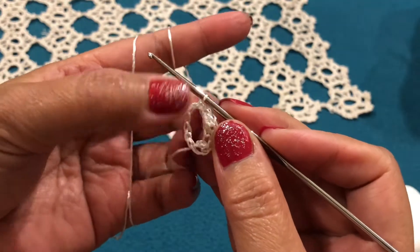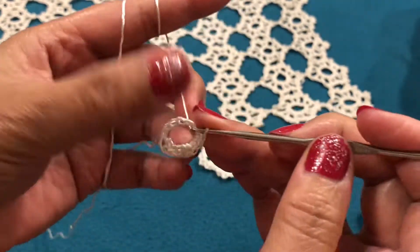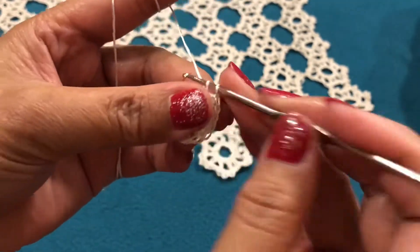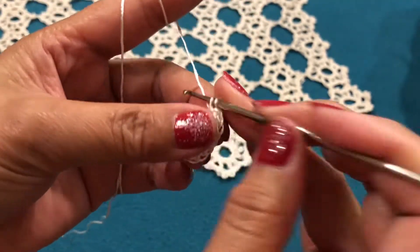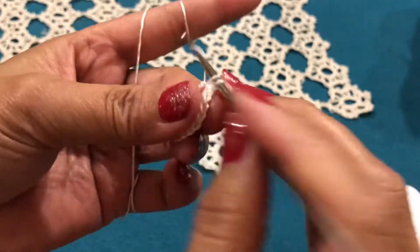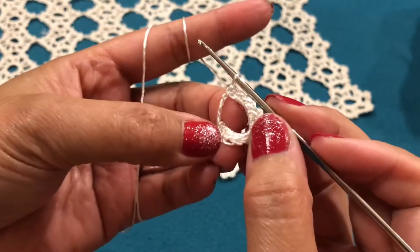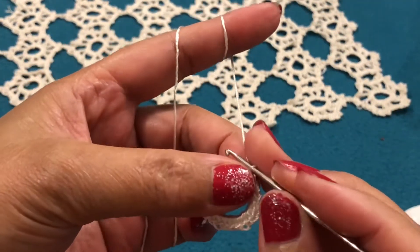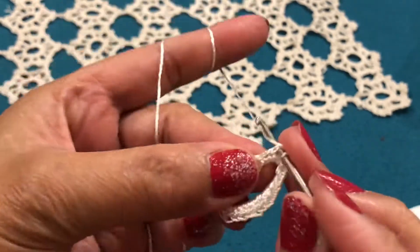Keep making half crochet all around the circle. Continue until you have 24 half crochet inside the circle. So I have here 24 half crochet all around the circle, and then I will join it from the first chain. So join it.